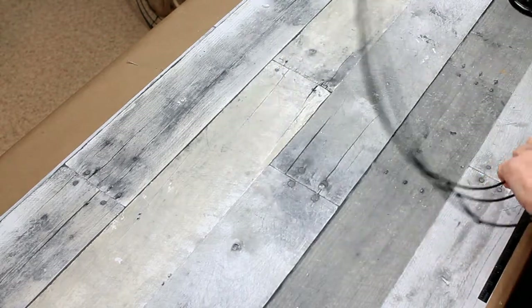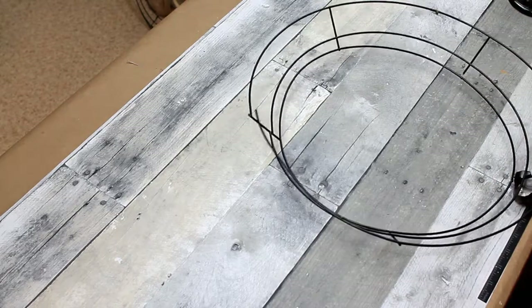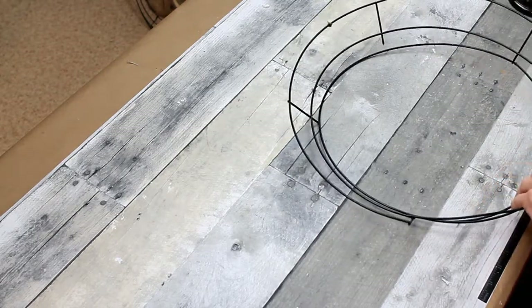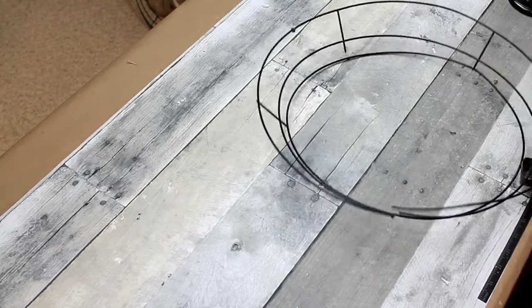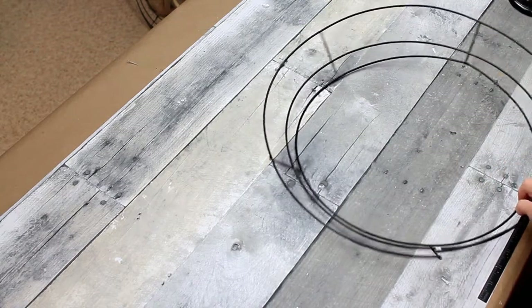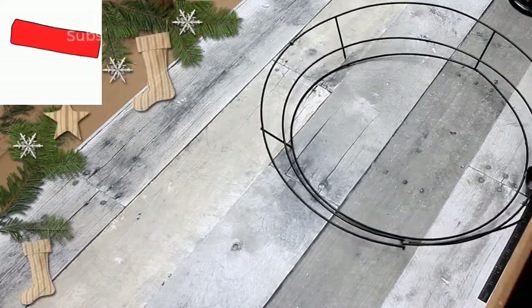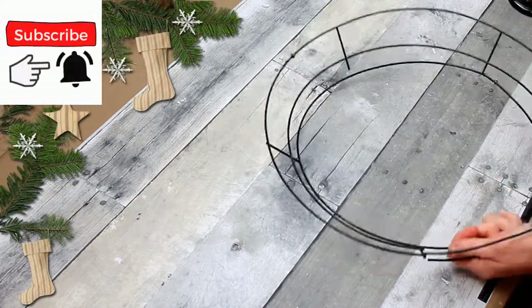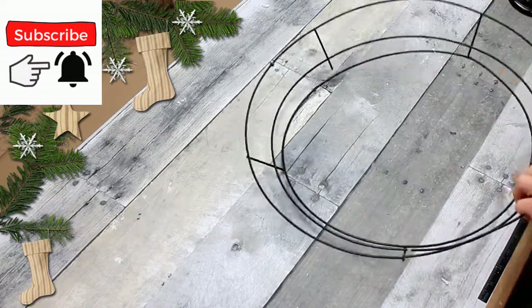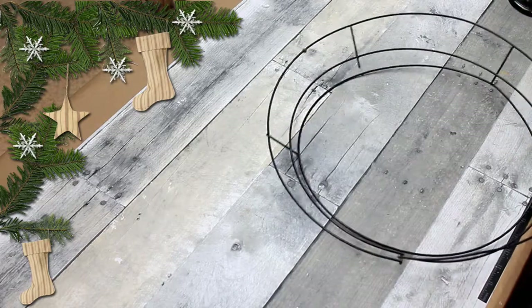This was an experiment for me because I've never disassembled a metal wreath like this. What we're going to do is go for the smallest ring, and it also happens to be the one that is still intact. I'm going to use the clippers and just take this apart, disconnecting it from the straight pieces that go down.